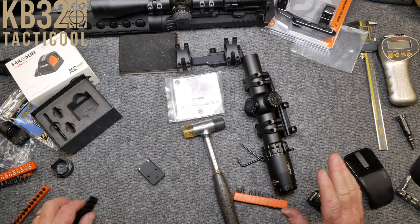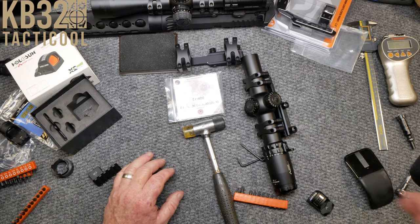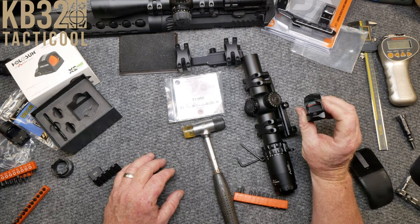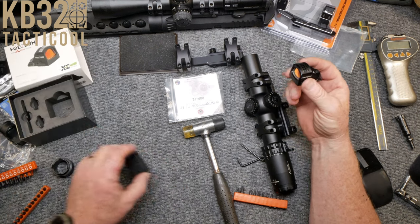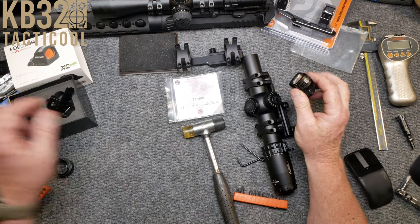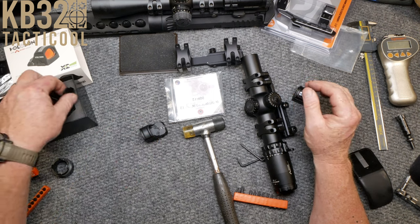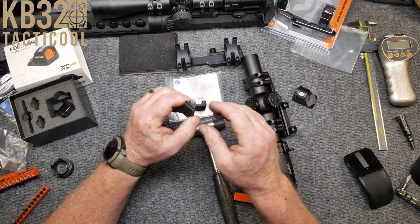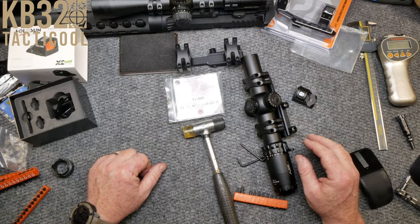I wanted to go over a couple little things. One is this Holosun — this is the Vulcan, ACSS Vulcan. It has the ring and the Chevron. I thought I was going to be able to use this optic with the Thorntail, but it didn't really quite work out — it wouldn't fit. So we started all over.